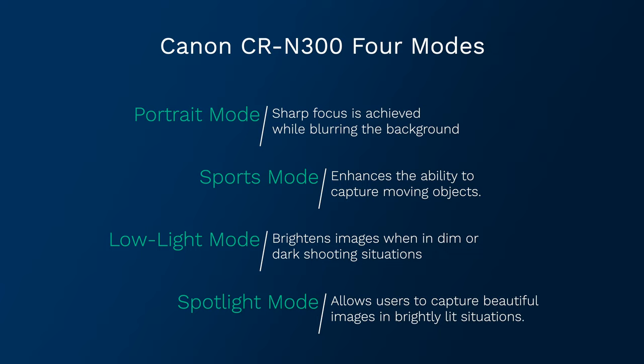Now let's talk about the four modes the CRN300 offers. In portrait mode, sharp focus is achieved while blurring the background. Sport mode enhances the ability to capture moving objects. In low light mode, it brightens images in dim or dark shooting situations. And in spotlight mode, it allows users to capture beautiful images in brightly lit situations.